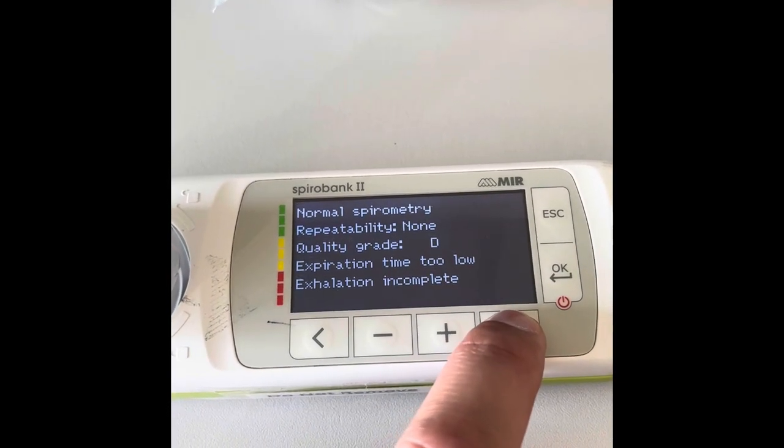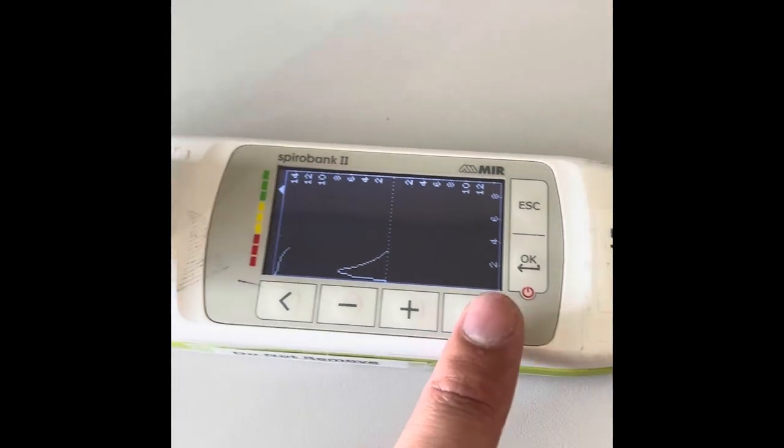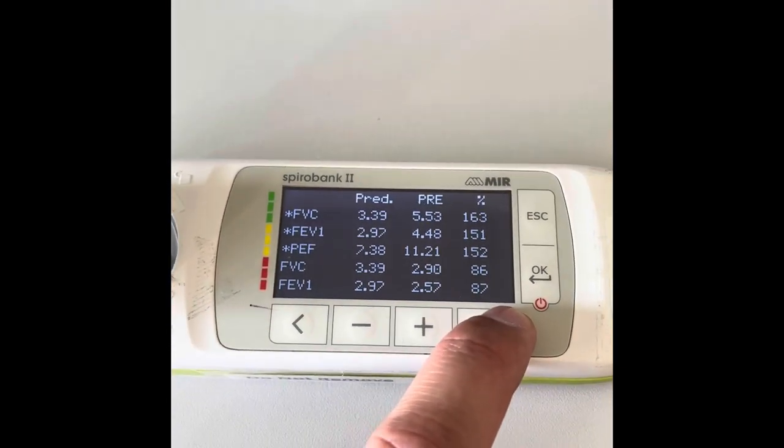You also get a graph — that's what it should look like. Don't pay too much attention to that; doctors are only interested in the figures really.